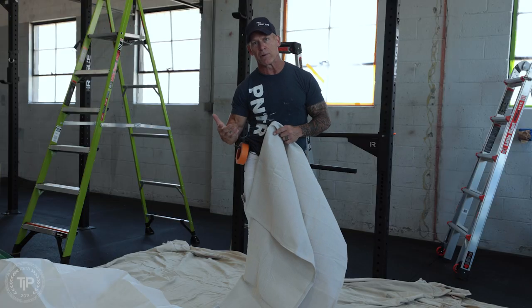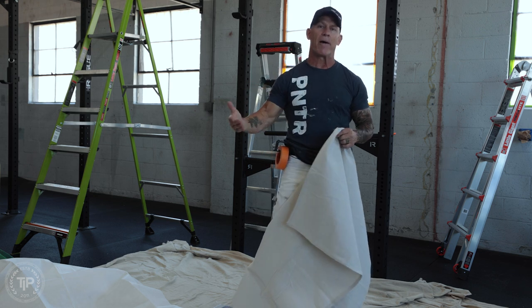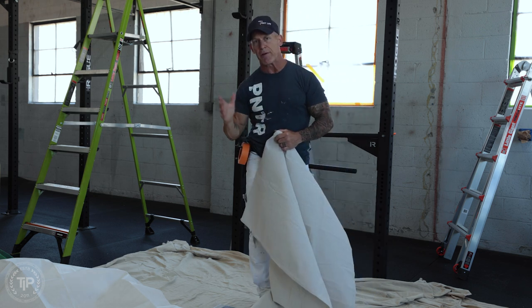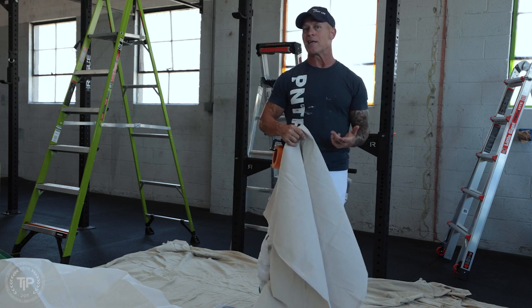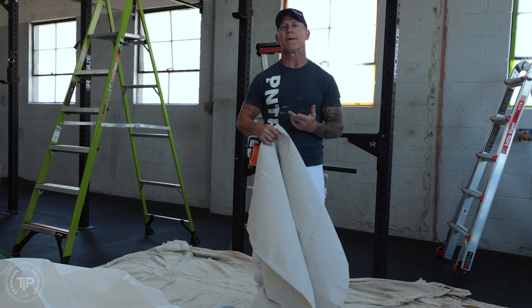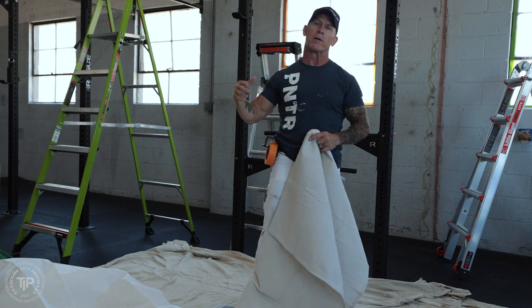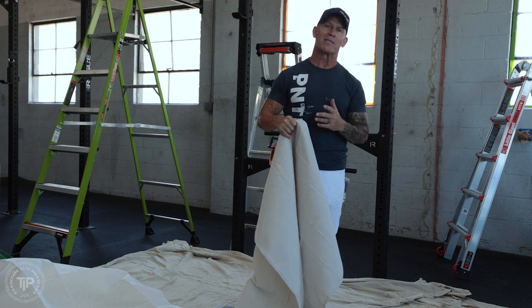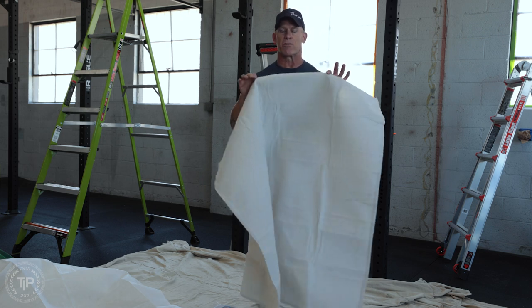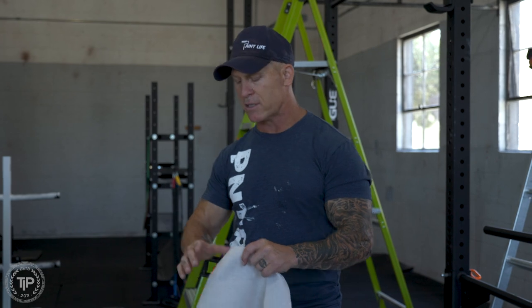One of them was on a hardwood floor and had a 24-foot extension ladder slip out and he broke his femur, which is a very bad accident. Another friend was on a 24-foot ladder, it slipped on a tile floor and he broke his neck. Thankfully, both of them were back painting again and their injuries weren't life threatening. But having slip resistant drop cloths is extremely important, because at any point in time your ladder could slip.